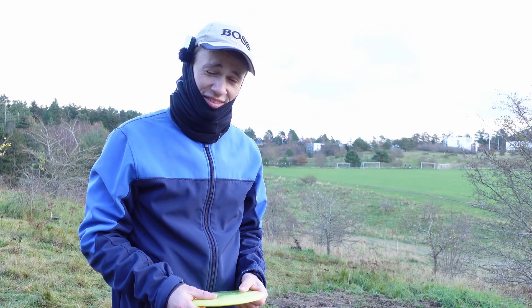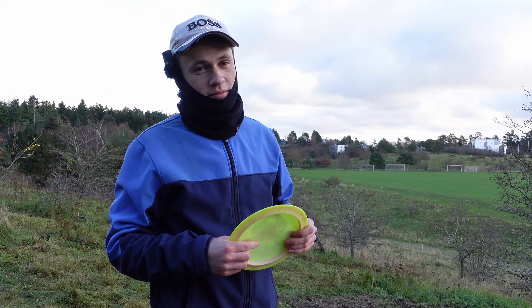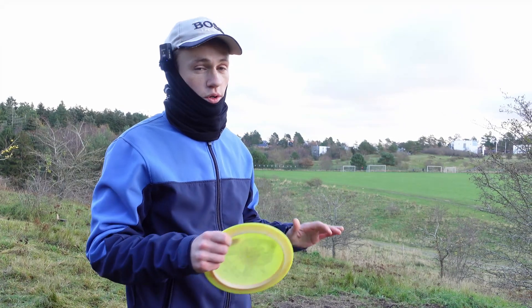What's up guys and welcome to the course review that you've all been waiting for. This is Abril Tuft — somebody even requested it in the comments because it is an absolutely gorgeous course. I cheated a little bit, I played it last weekend. Shot even and two over, so the goal is to get under today. But this is a gorgeous course.